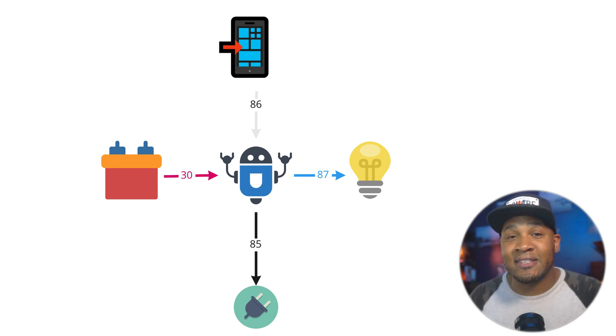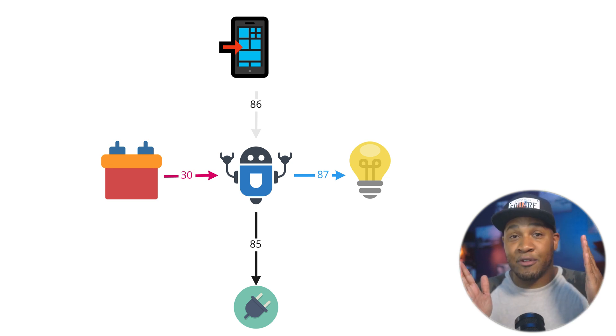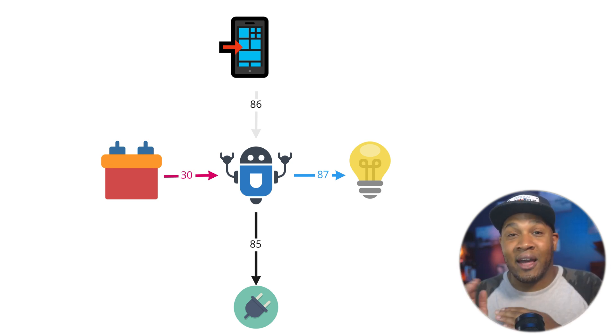What a relay does is sit in the middle of your implementation and act as a traffic cop to decide when to deliver power to your device. You'll always have it hooked up to the battery, always hooked up to ground, always hooked up to your device, and you'll have a switched wire that comes in and tells it when to provide power from the battery to the device. Whenever somebody clicks a button in that app, it sends an electrical signal to the relay, the relay clicks — and you'll actually hear it click — and that's when it's providing power. As soon as that trigger stops, you'll hear it click again and it'll stop providing power from the battery to your device.